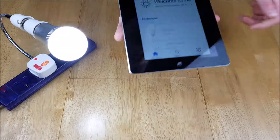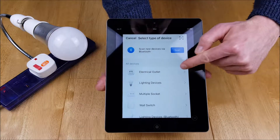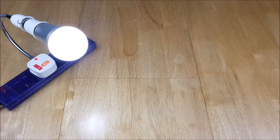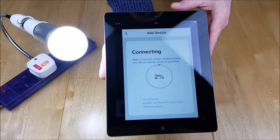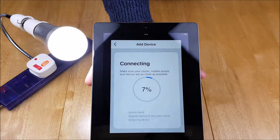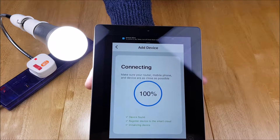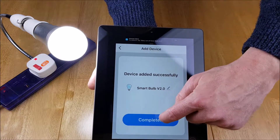We go into the Smart Life app and set this up as a new lighting device. I'll flip the camera round, enter my password for my 2.4GHz network, and that will show a progress bar. Let that set up and then we can start testing. And there we have it — smart bulb version 2 completed and set up in Smart Life.